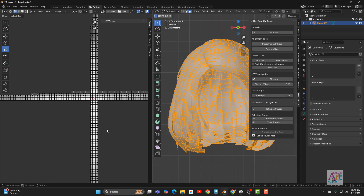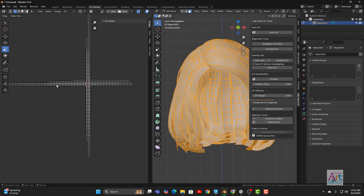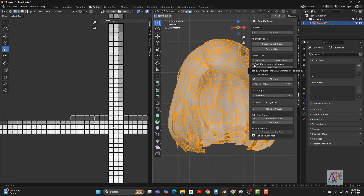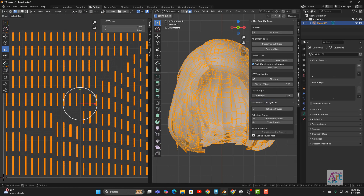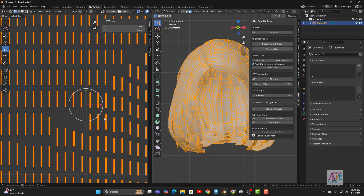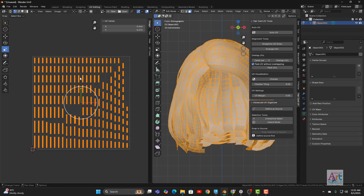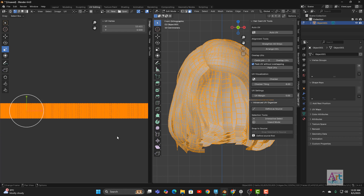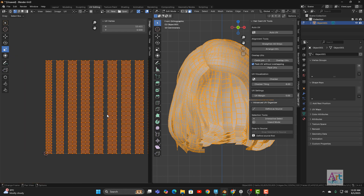There is a problem: some orientations are horizontal and some are vertical. To fix this before arranging, enable Pack UV Without Overlapping and click Pack UV. This brings all UV islands inside and fixes every orientation automatically — the top of the UV is the top of the hair, and the bottom is the bottom. Now click Arrange UV and it has arranged everything properly in sequence.